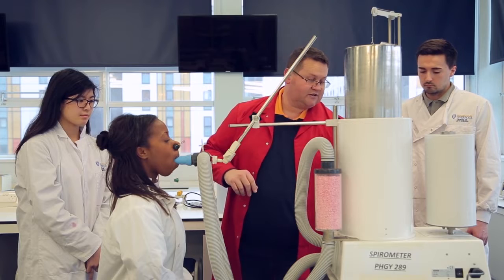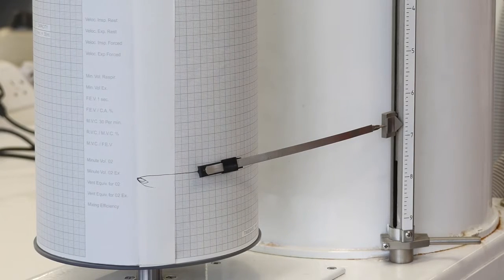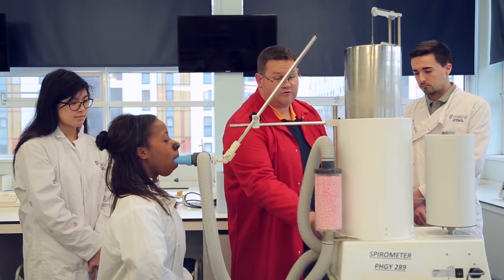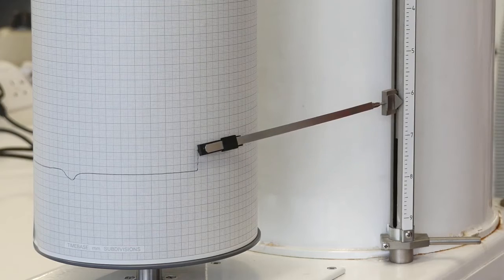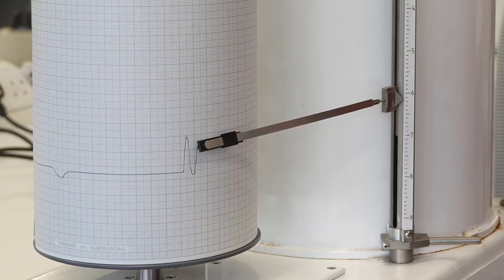So I will set the kymograph going. It's rotating at two and a half millimetres a second, so it will allow us to do some analyses later if we so wish. What I will do is move the valve over to the spirometer, and if everything's working, that should be moving up and down.